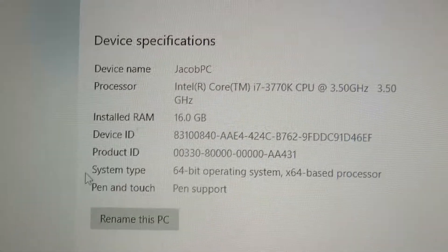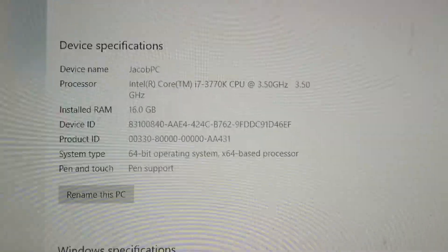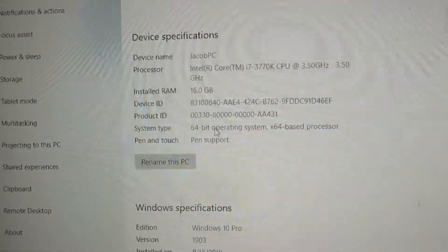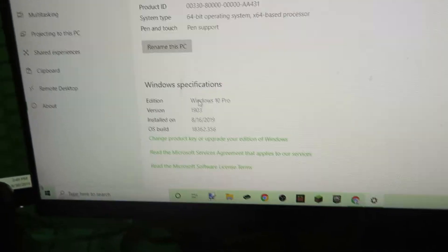On the PC I have the specs pulled up right here. It's an Intel Core i7 — that's the main part, that's the only part I understand. 16 gigs of RAM and it's a 64-bit system. It's Windows 10, because I'm not going to be outdated.